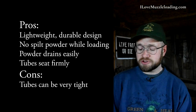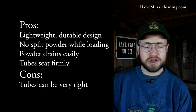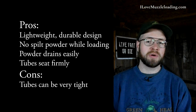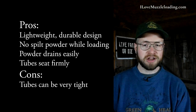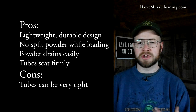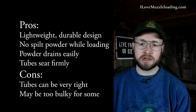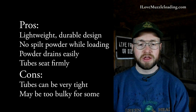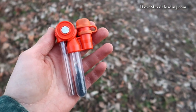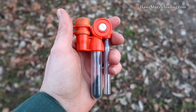On the con side of things, the tubes seat so firmly that you can't change them out of the spout quickly. Dry skin or slit gloves could compound the difficulty, but generally when you're using this, you're not swapping out tube after tube after tube unless you're at the range. In a hunting situation, generally you're only going to use the charge tube that's already attached when you go out with your rifle already loaded. And then for some, the size might be a little bit bulky compared to some of the other quick loaders out there.